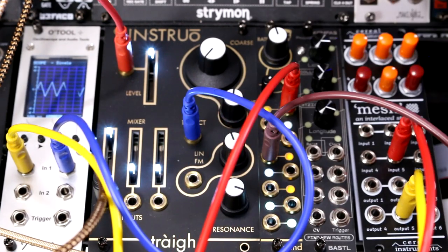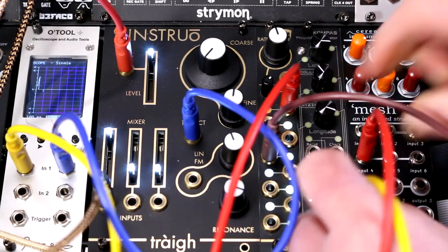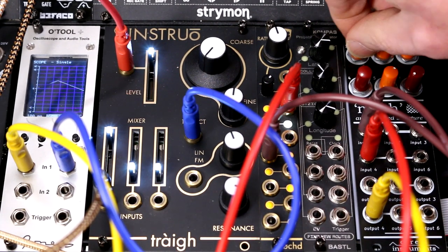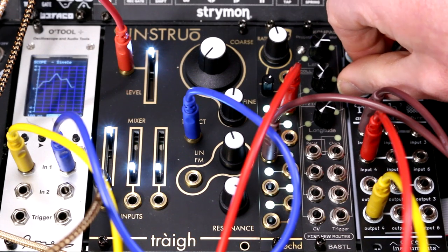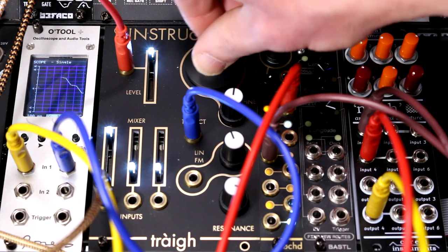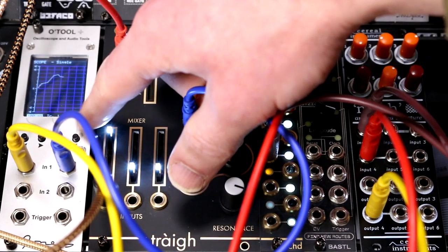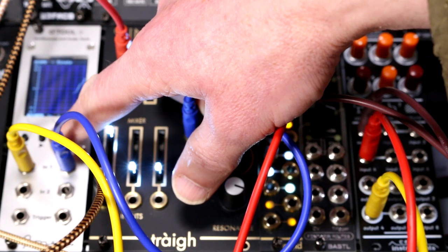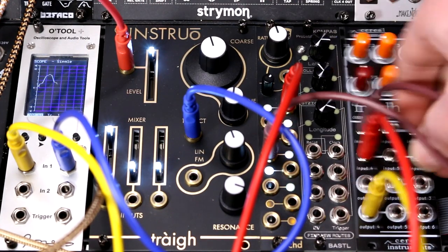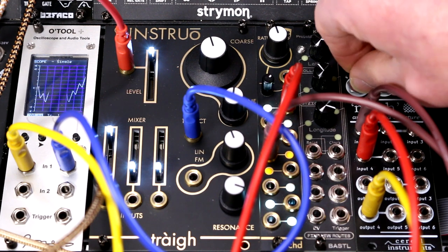I'm going to take out another LFO. At the moment I'm going into input 4 — let's go into input 1 as well. You can see in the scope that this is actually mixing 1 and 4 together to produce a more interesting waveform.